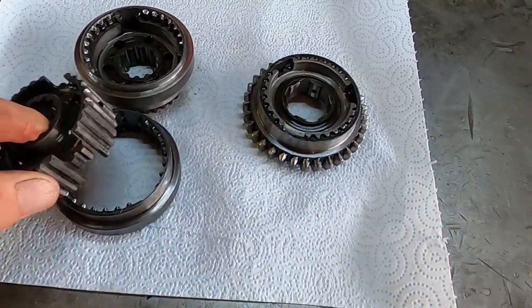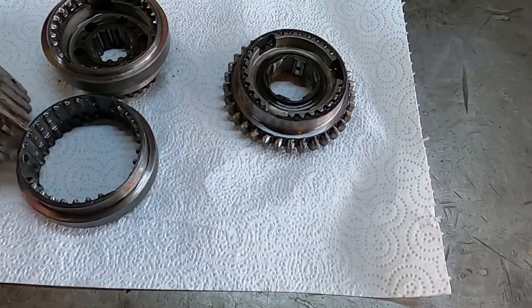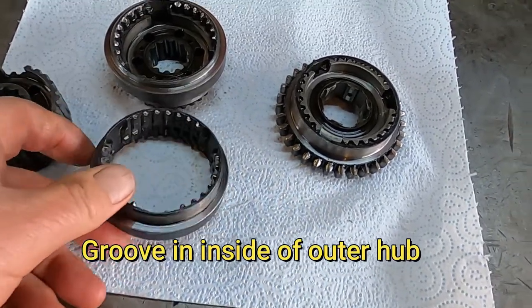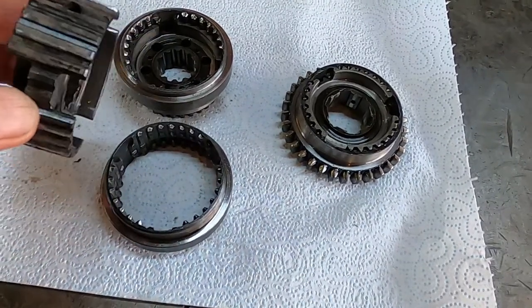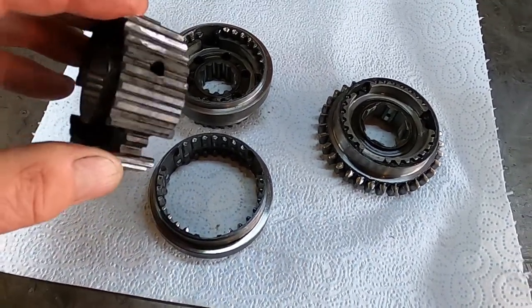The synchro hubs have got sets of three springs and balls that engage in the inner track. There's a groove around the inner track, and they're held in considerable tension. If you push the inner too far, the balls and springs fly out with some velocity and are usually lost forever.